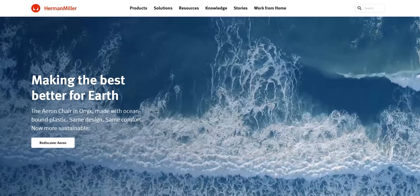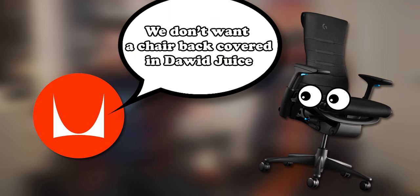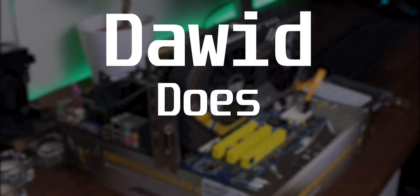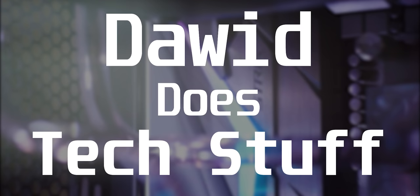A quick disclaimer: Herman Miller did send me this very expensive chair that I'm sitting in right now. As far as I understood, I get to keep it, although Herman Miller was very relaxed about the whole thing — they basically said here's the chair with an affiliate link, do with it what you will. So with the disclaimer out of the way, let's roll the intro.